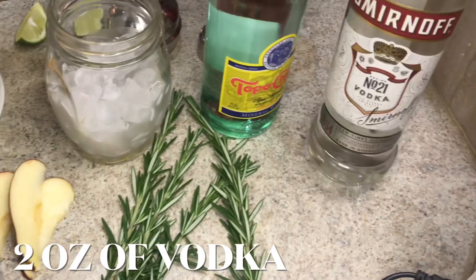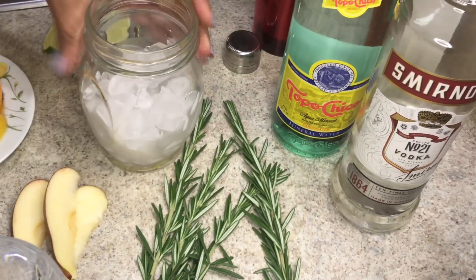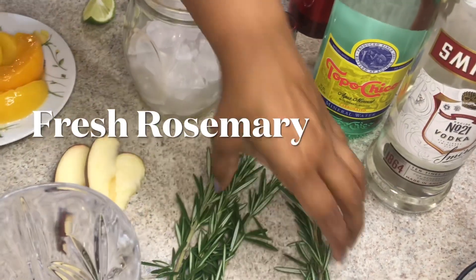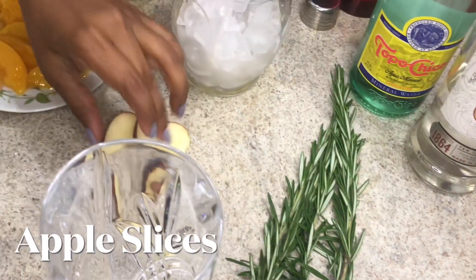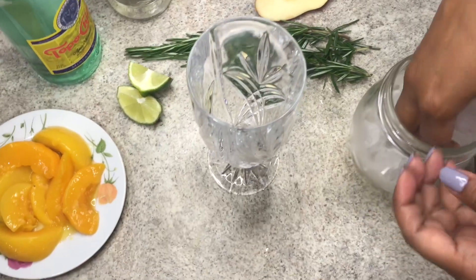So here we have vodka, tonic water, some ice, rosemary, apple, peach, and also lime.